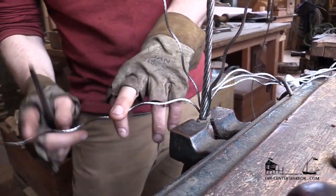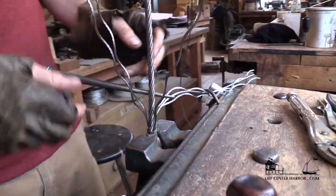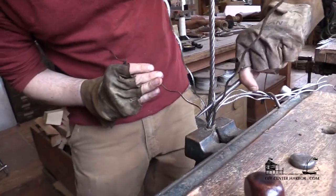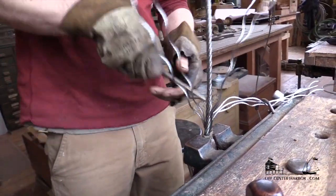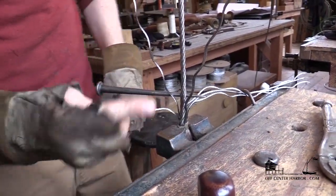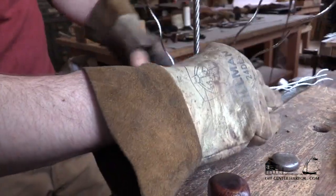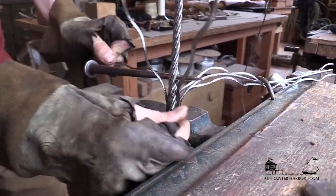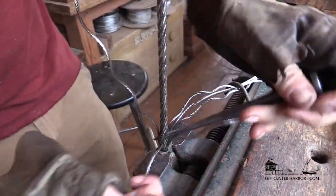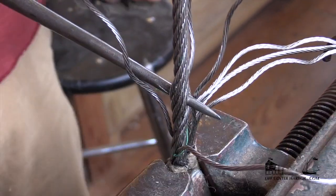This is going to be my first strand, and it's going to go underneath two with the lay of the wire. The spike entered nice and easy because I had it opened up. I roll this down and check that I'm in the right spot. I enter the tuck about one turn up — get the tuck through and it kind of locks in there, then you can run it down with the spike. Roll the spike back up and that locks the tuck in there.